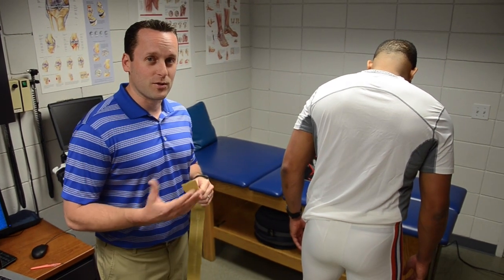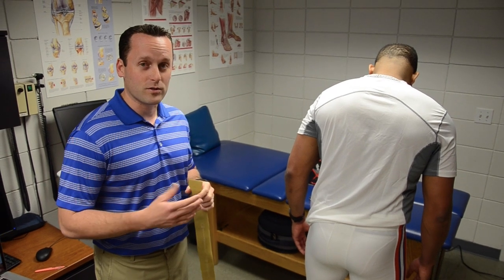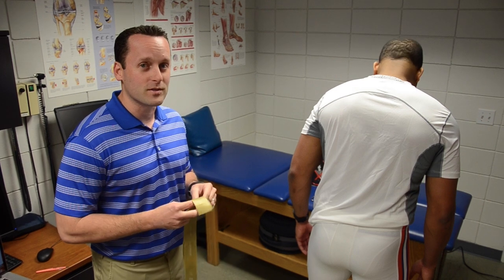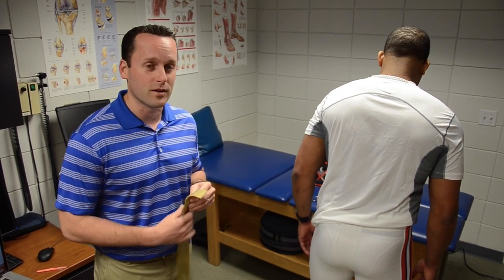Full disclosure, I do want to give credit to Jeff Allen, the four-time National Champion Athletic Trainer at the University of Alabama. He actually showed me this technique. We just modified it with the CLX.